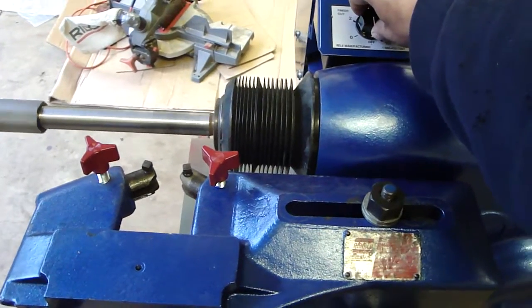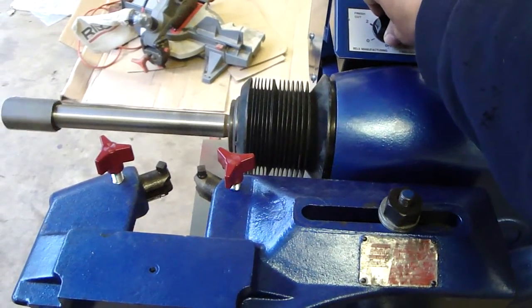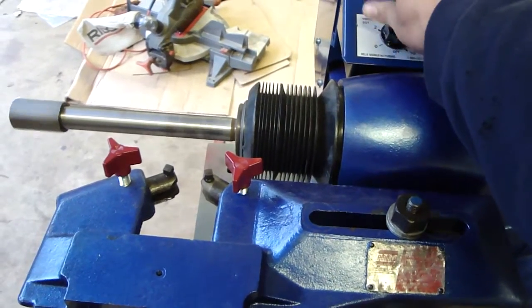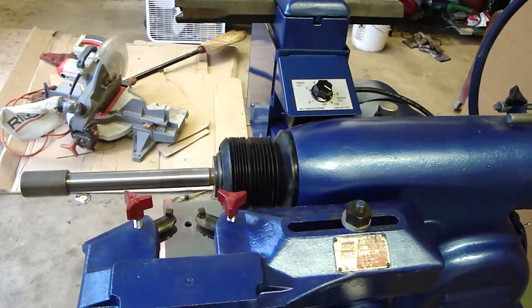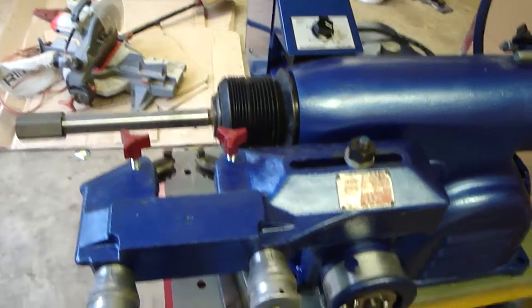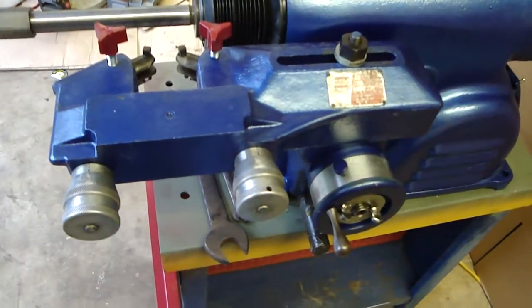Wednesday, May 27th, 2009, demonstrating the Grell's 5000 gearbox that I've installed on this beautiful Amco 4000 lathe for Mr. Larry Johnson.